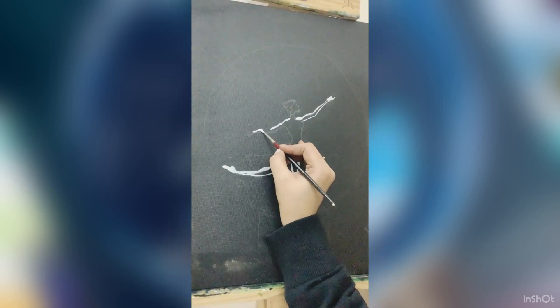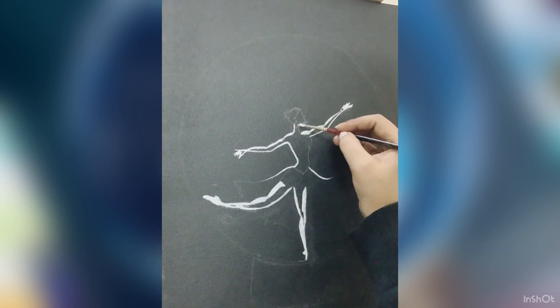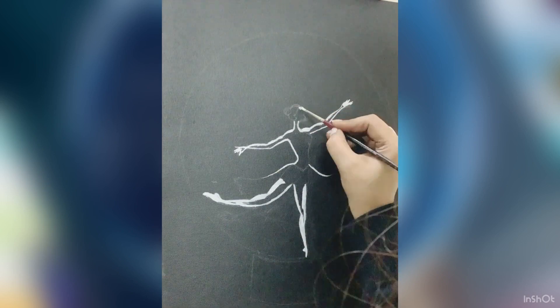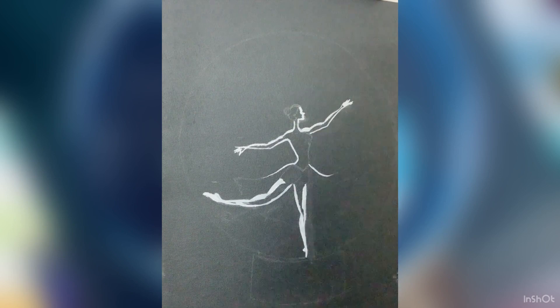Then I started with outlining. With a simple plain white color, I have outlined my ballerina. Once that is done, we will do the coloring and fill this showpiece with some colors.